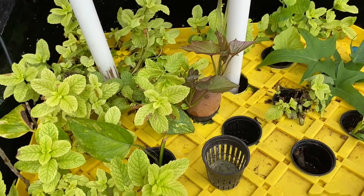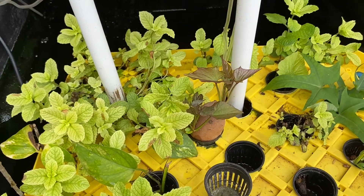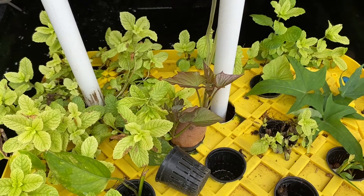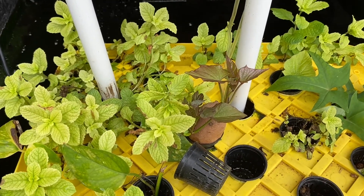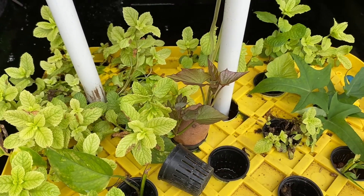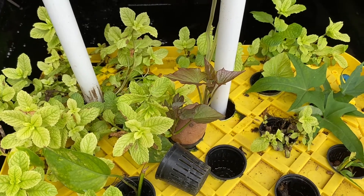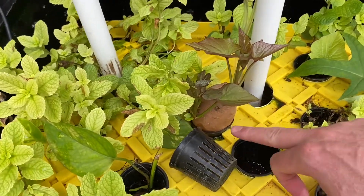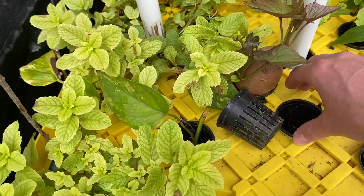Hey everyone, wanted to do a video on sweet potatoes — creating new slips, creating new plants of sweet potatoes. Super easy within an aquaponics system, but you could easily do this with just a sweet potato from the store.